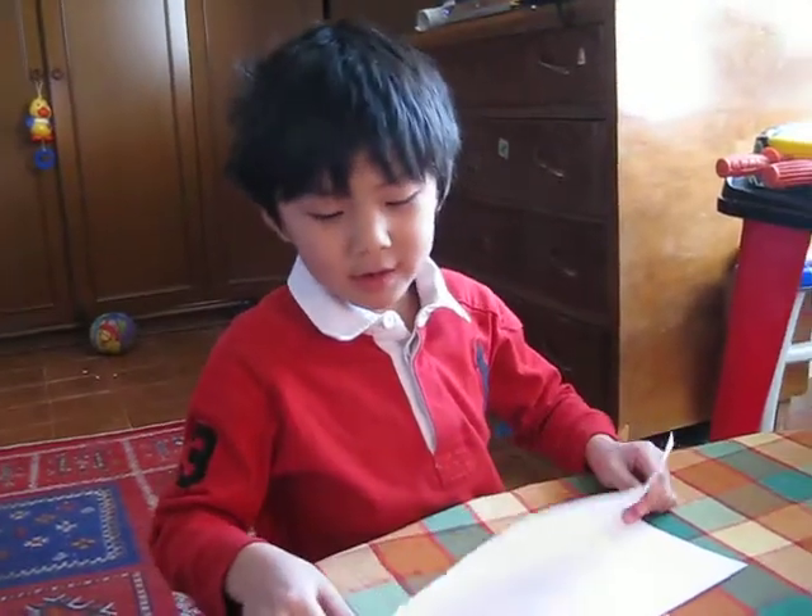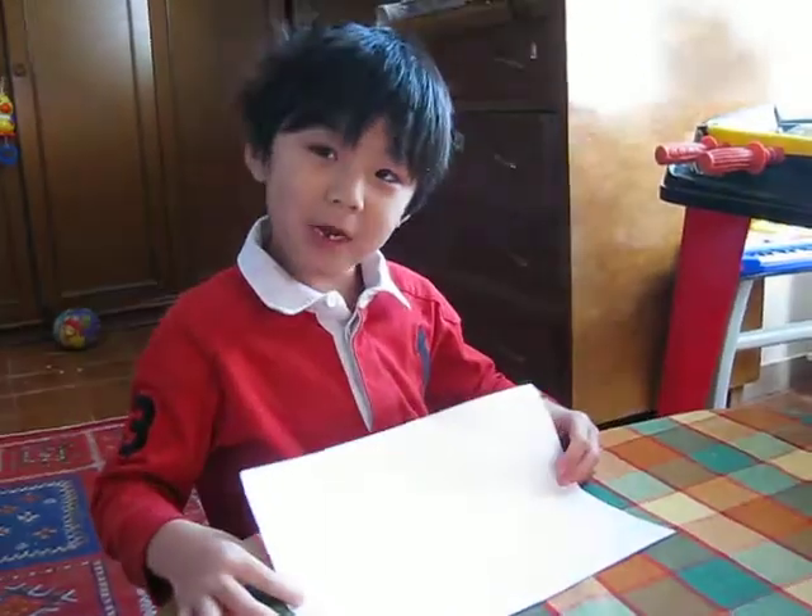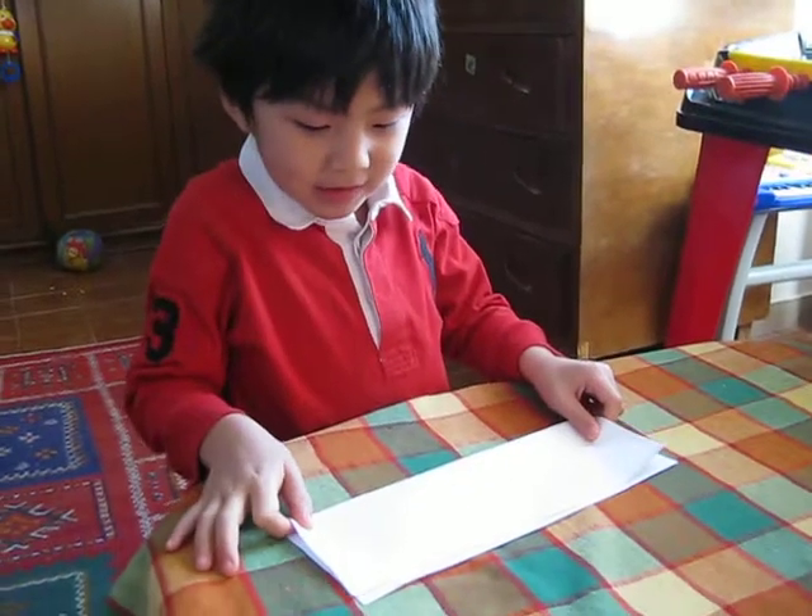Hi, I'm making a different airplane. My name is Jax, and I'm going to make this.